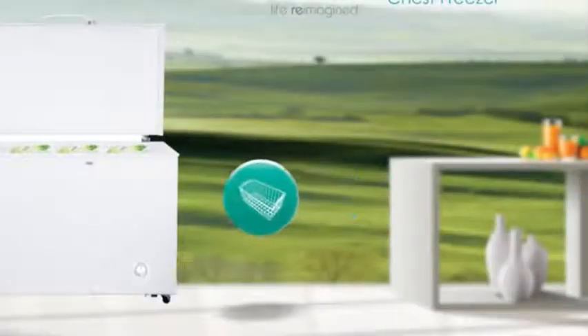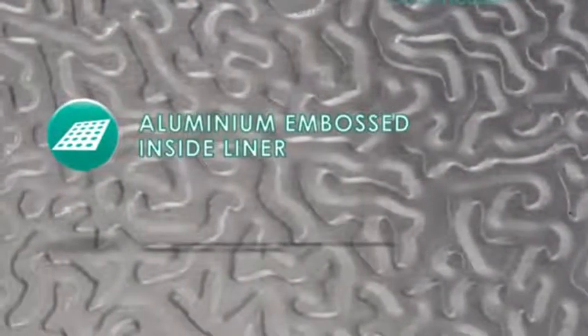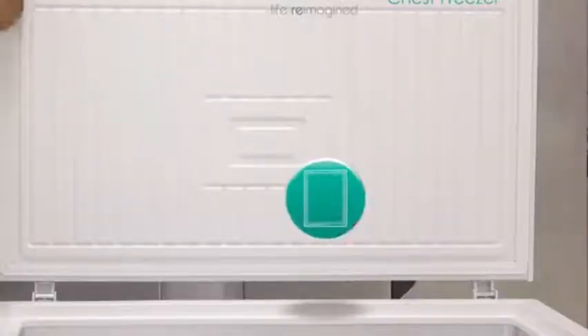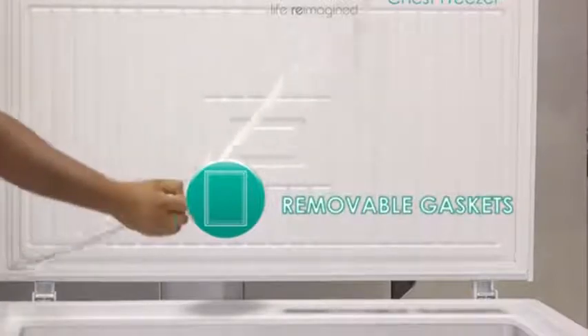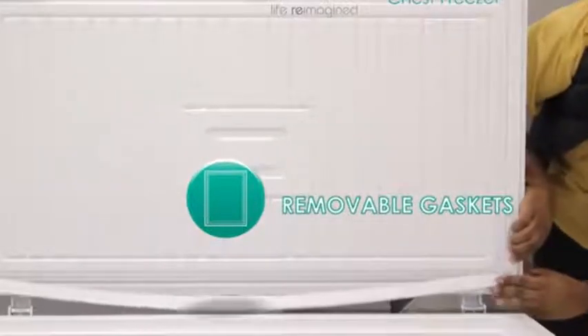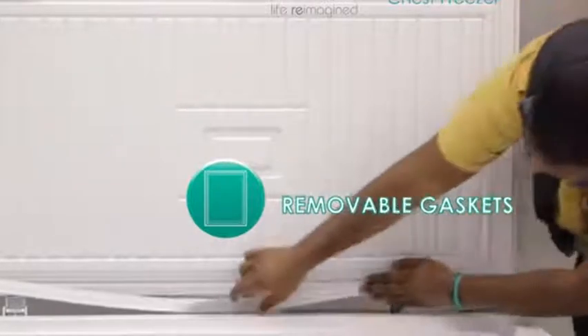Three baskets make for easy packing. The long-lasting aluminium embossed inside liner provides optimum cooling and easy cleaning. This freezer has removable gaskets, and the lid seal is designed to effectively isolate external heat and keep the cool air inside.